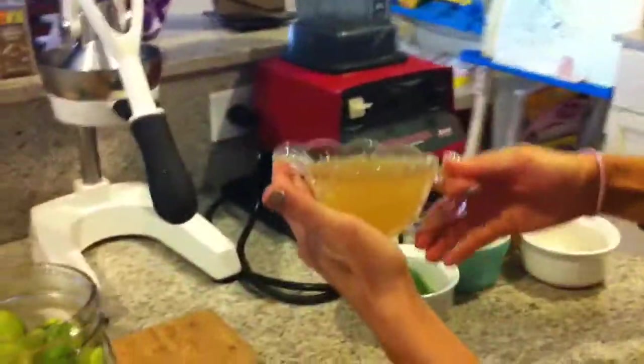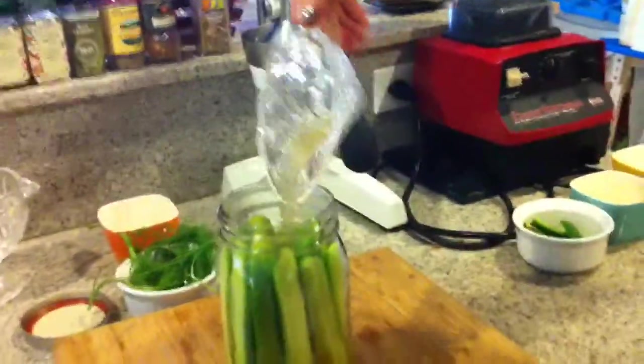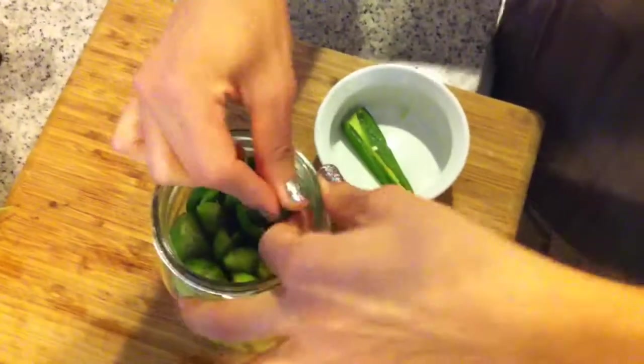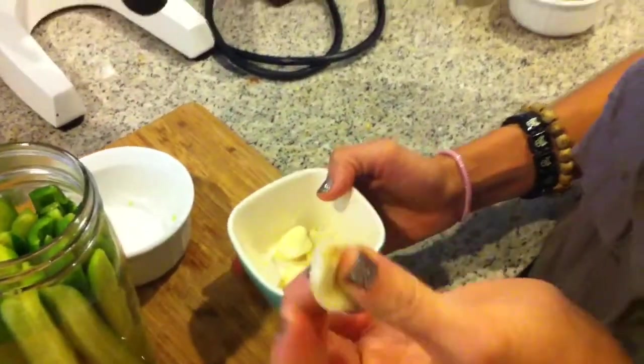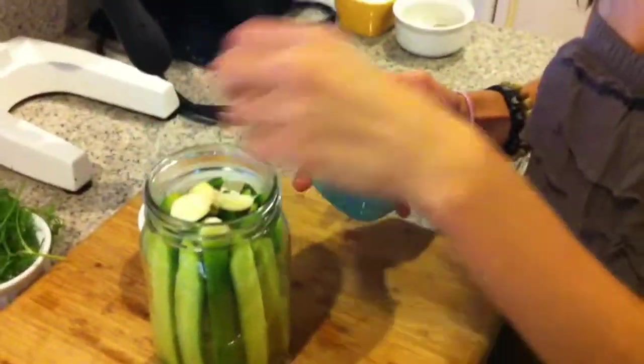This is three-quarter cup of apple cider vinegar with the mother, so we're going to pour this in. Next, we're going to add in one jalapeno — cut out the seeds so it won't be too spicy, just for flavoring. Slide those in around the cucumbers. Next, I have four cloves of garlic. We just crushed them a little bit — smashed them so it releases the flavor. Add those in; you don't have to chop them up.